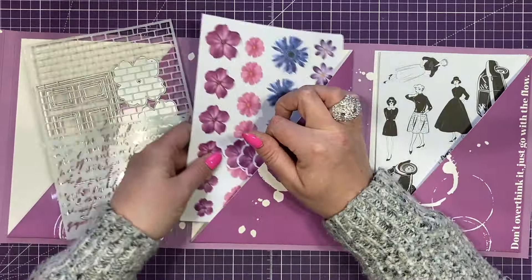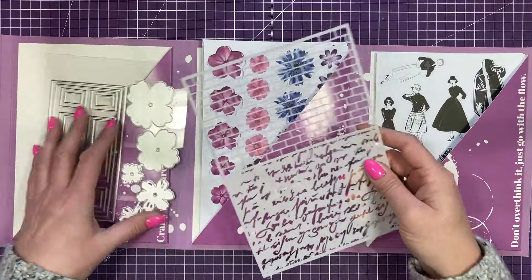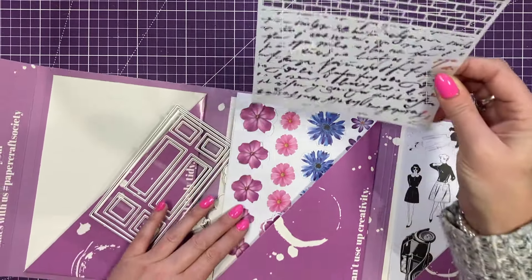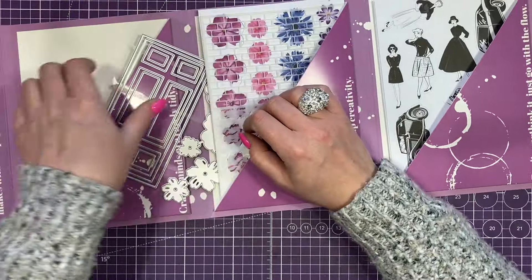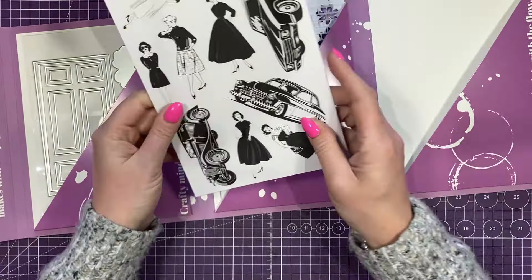And then you've got your stencil which has your brick design. You can see it better on my mat — so you've got your brick design and then you've got this script. Pretty Gets Gritty is all about mixed media, building layers, and lots of texture, so I'm intrigued to see how this has all been thought out and where they're going with this.